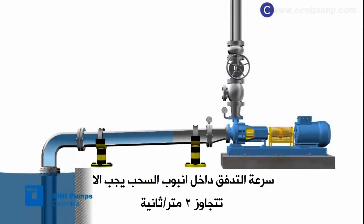The velocity of flow in the suction piping must not be higher than 2 meters per second.